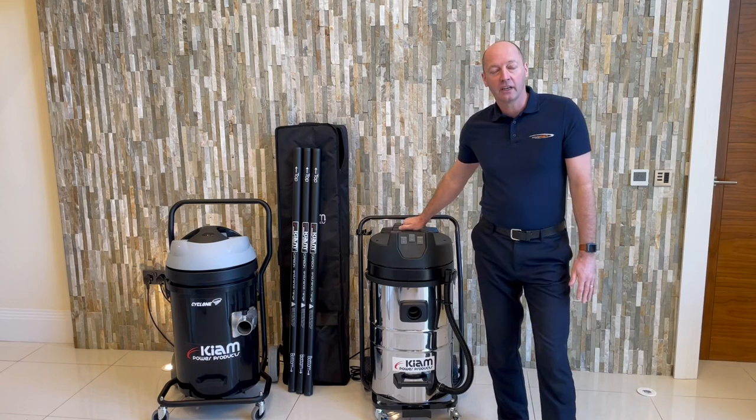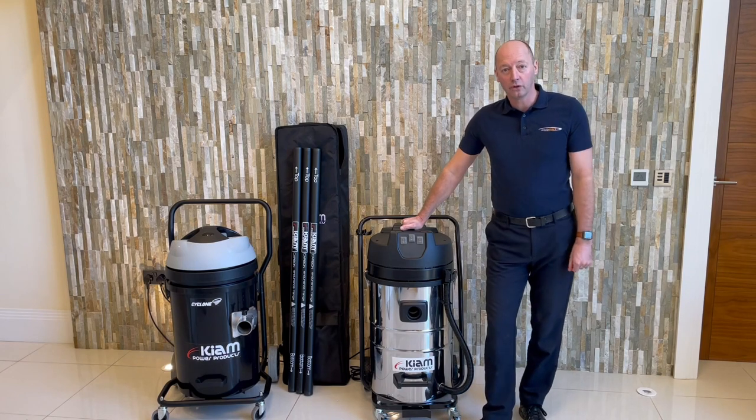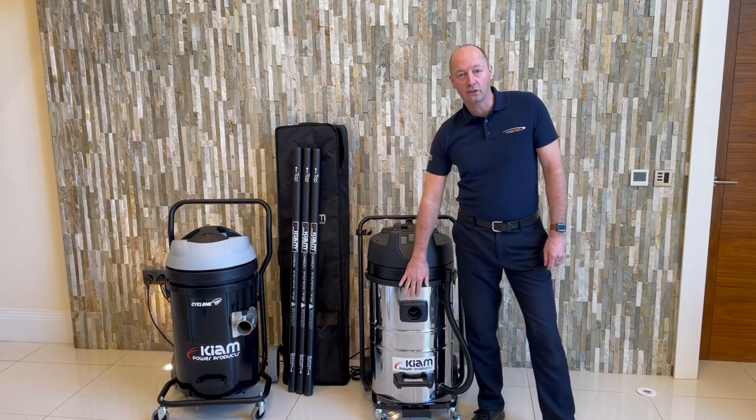This is the standard KV80 — we also do this in a 100 litre KV100 unit as well. You'll notice a difference: this has got a front entry and the Cyclone has the new side entry.